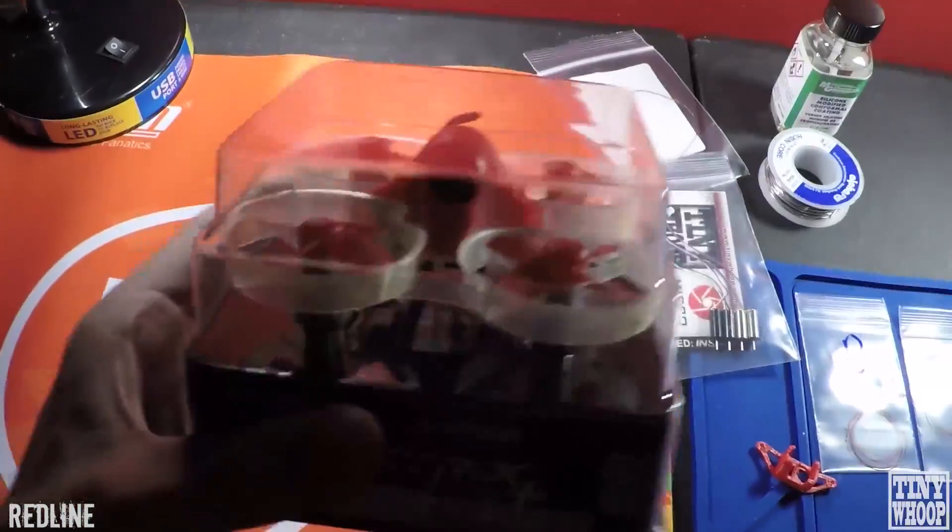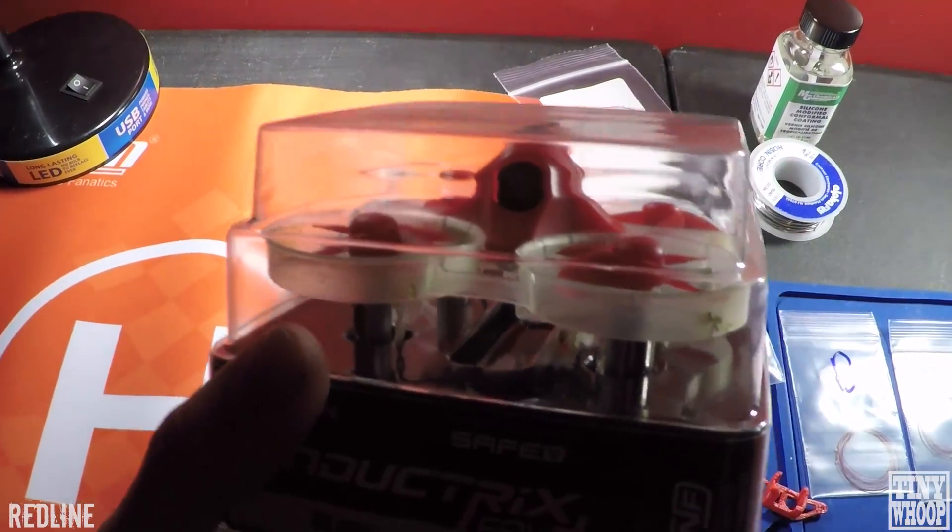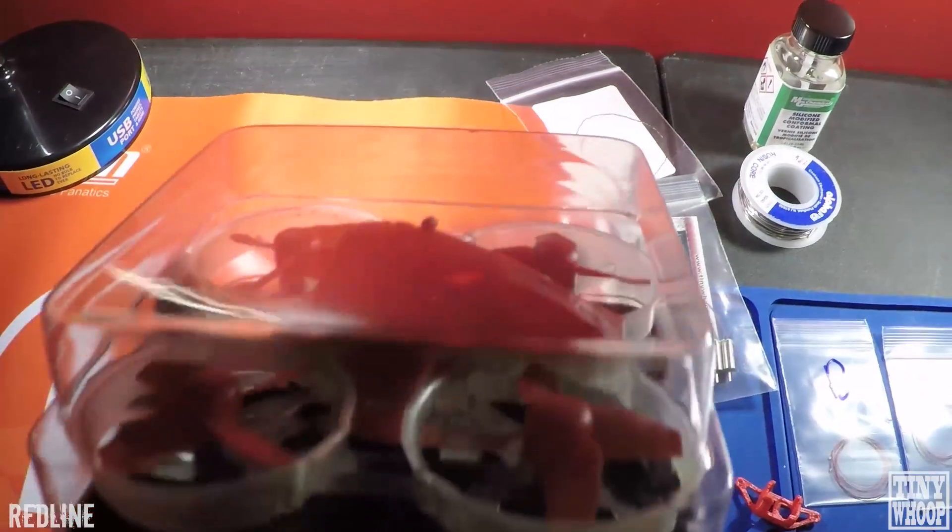Things you're going to need are the Inductrix FPV Plus — you can buy just the Fly Controller from Tiny Whoop, I think they're going to be around $60. And then you're going to need a camera, and I don't think it comes with the tail light when you buy the Fly Controller, so you're going to want a tail light, of course, because who doesn't like more LEDs?